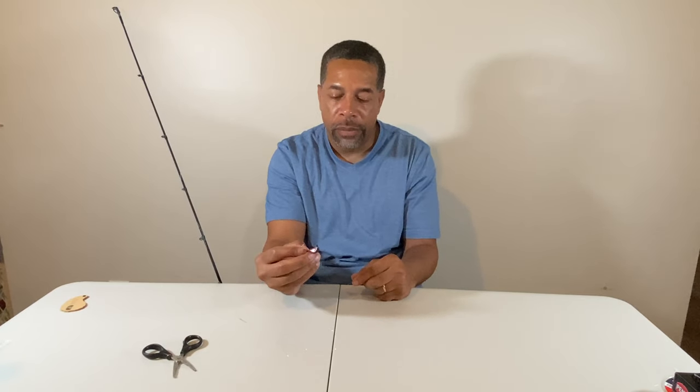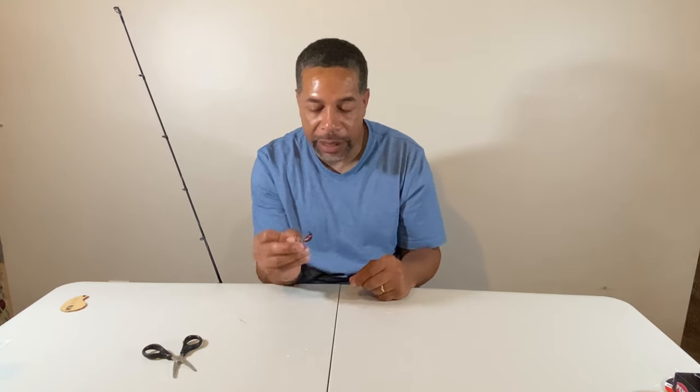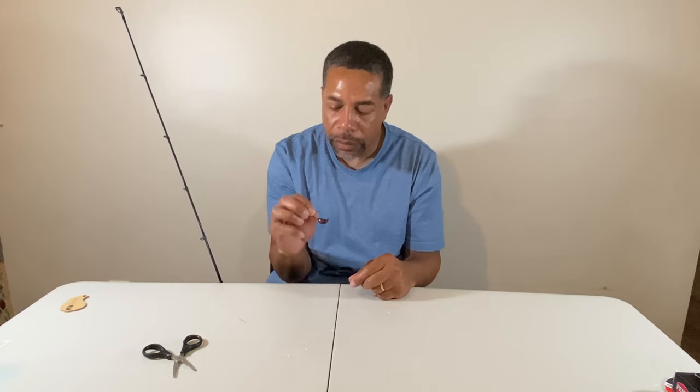This is a three-eighths-ounce Salt Donkey jig. I've talked about my buddy Jackson a couple of times — he's up in North Carolina. He asked me to try these, I did, and I just keep buying them because I like them. I use bottom sweeper jigs as well, but Jackson can make all different colors. This one is almost like a root beer color, and he makes a light green and white one. Those two are my best colors for sheepshead. I absolutely love them and recommend them — I'll have them in the description.